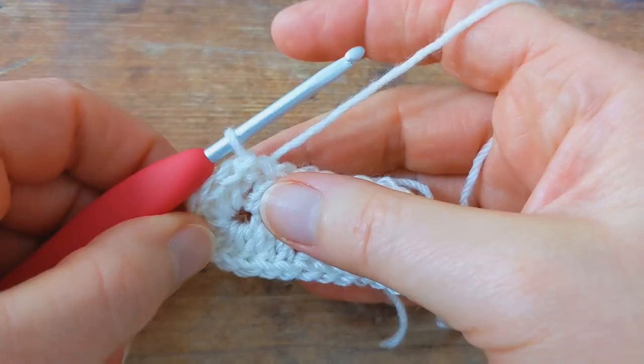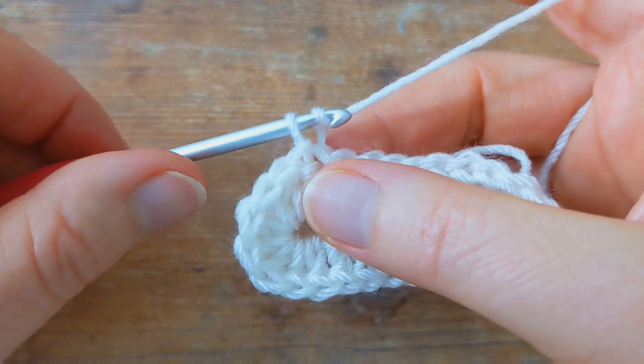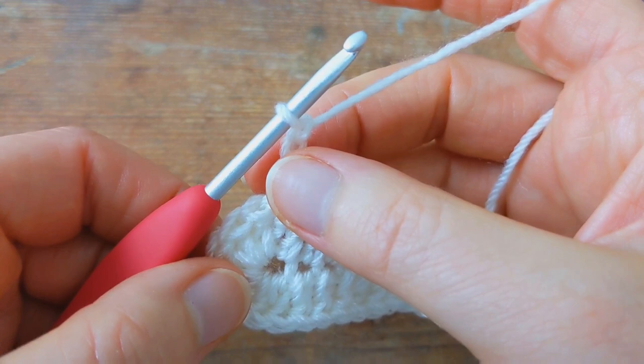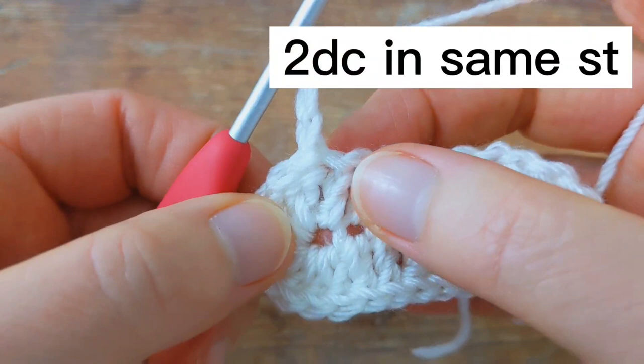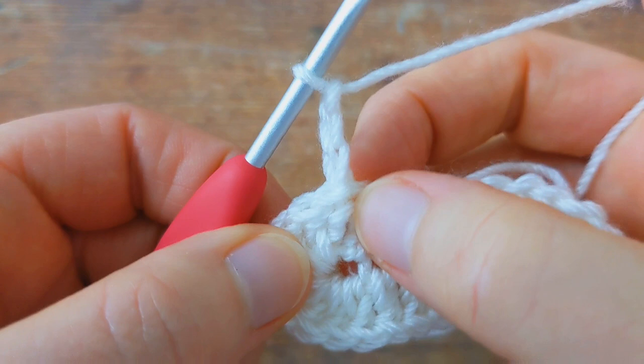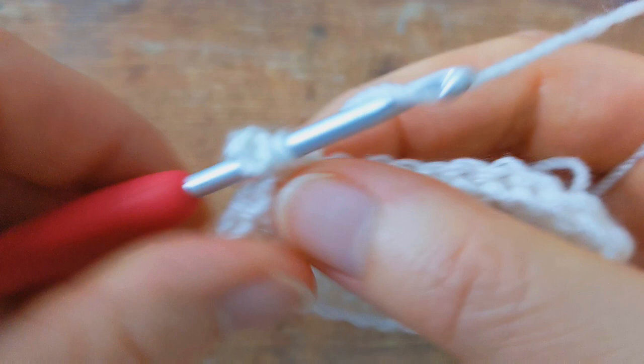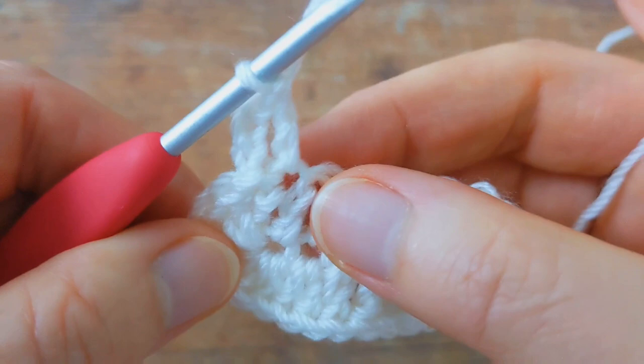For round number two, begin with a chain of three — one, two, and three — and this chain three does not count as your first stitch. We're then going to work two double crochet into the same stitch, which is at the base of the chain three.